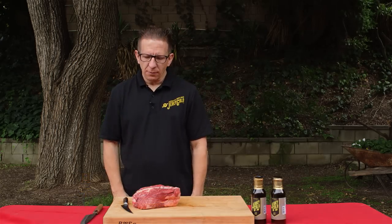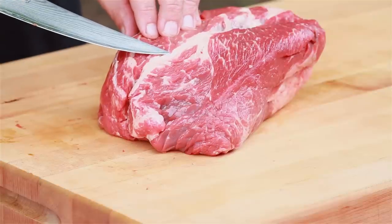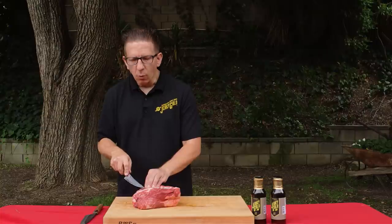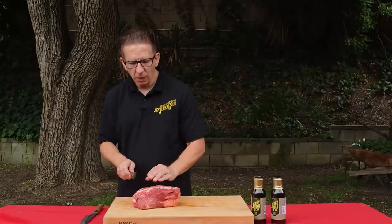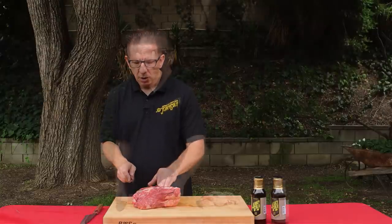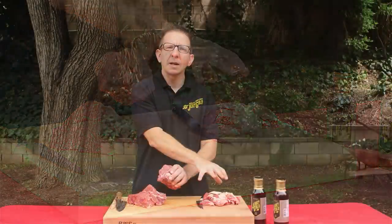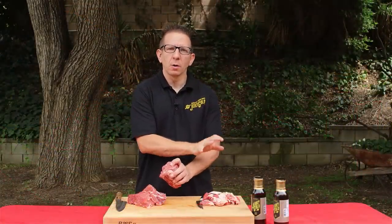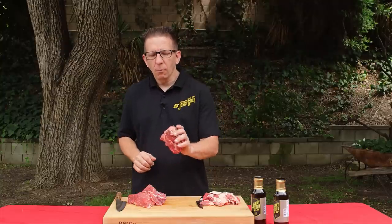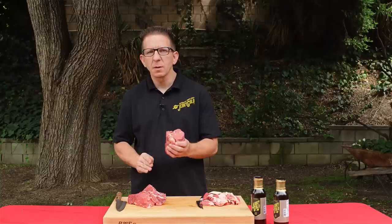Now on to the beef. As you can see here, it's much fattier than the elk that we just previously carved up. What you're going to want to do is carve off as much of the sinew and the connective tissue as possible — obviously not to butcher it too much. We've trimmed off a lot of the fat and scraps. You want to make sure you keep those for making sausages or other things. We're going to go ahead and slice this up. It was placed in the freezer for about 20 minutes to firm up the meat.